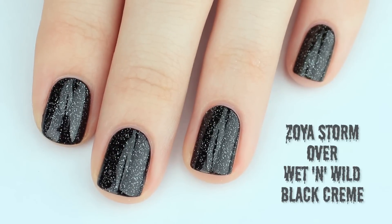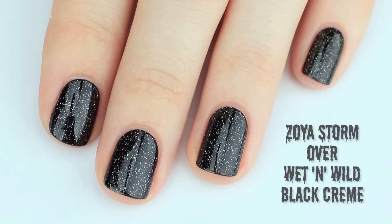Start by painting your nails with a dark color. I used a scattered holographic black.